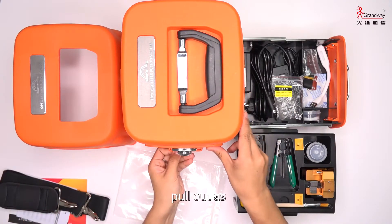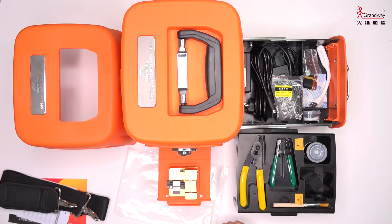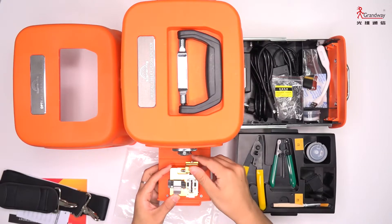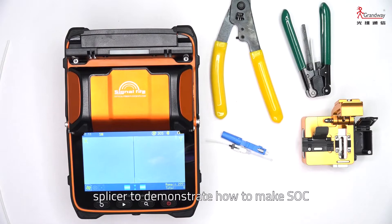This side of the toolbox can be pulled out as a cutting platform. Now let's use the AI9 fusion splicer to demonstrate how to make an SOC connector.